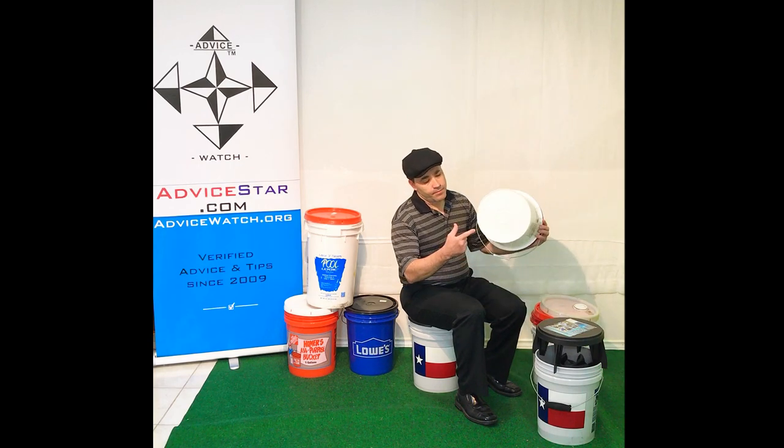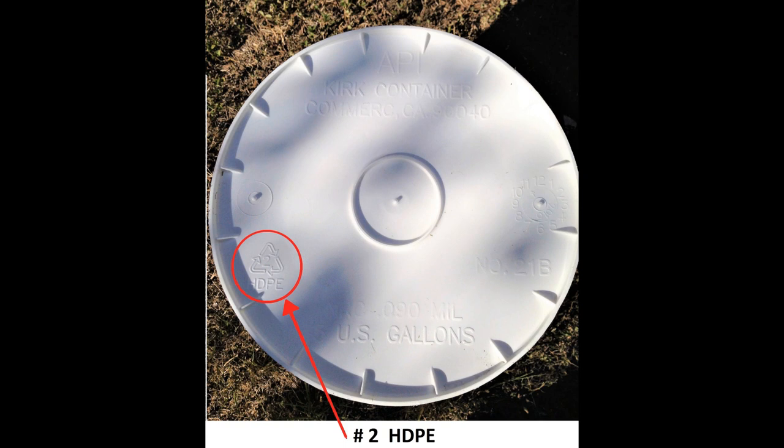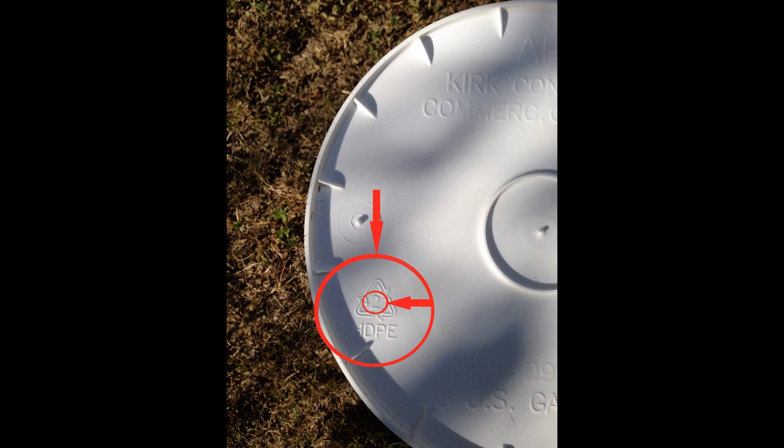If you look here on the bottom, there will be a number. You will look for a number and corresponding abbreviation, such as HDPE, which stands for High Density Polyethylene. You will have to look closely sometimes because the number and abbreviation is simply outcast molded as the same color as the bucket.